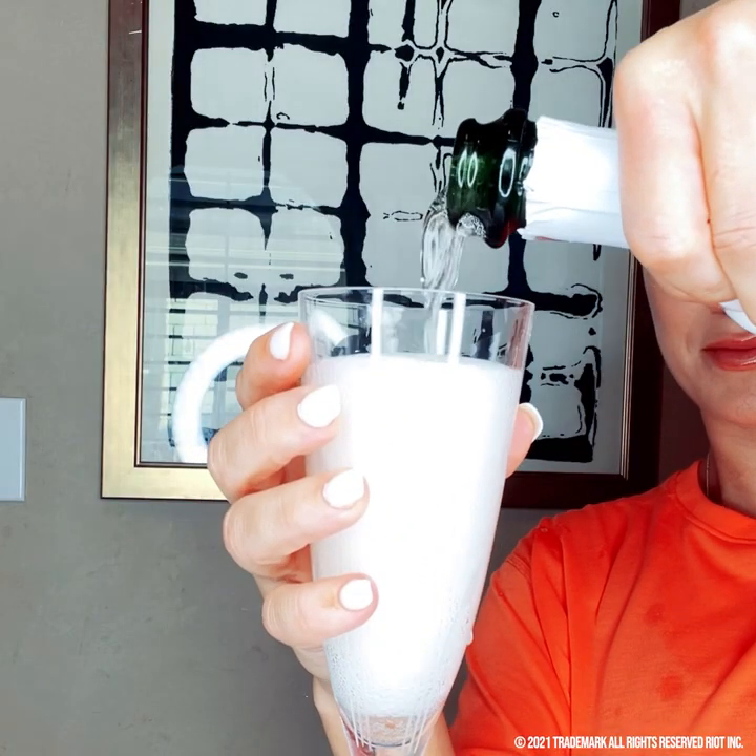Just relax for 20 to 30 minutes. Then get in the shower and rinse it out with water only. Tie your hair back up in your ponyo and go to bed.